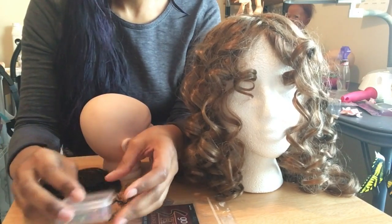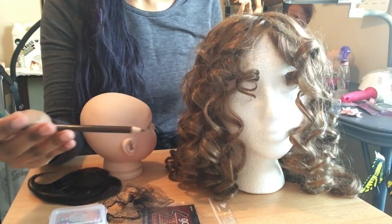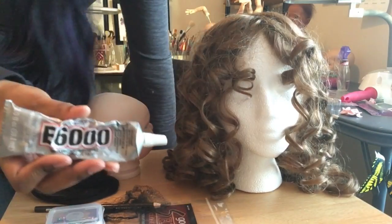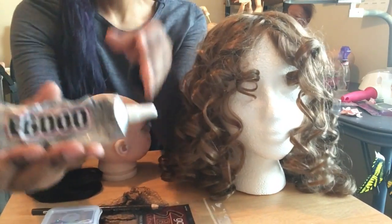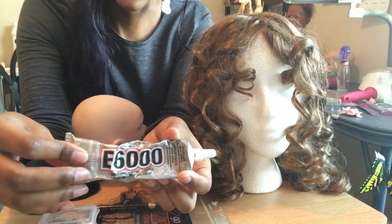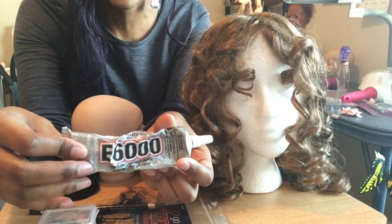You're going to need some pins — a Prismacolor pencil, preferably one in the color of your hair. E6000 is recommended for gluing your wigs. It's a very strong waterproof adhesive. It smells terrible though, so you might want to do your gluing outside or at least in a well-ventilated area.